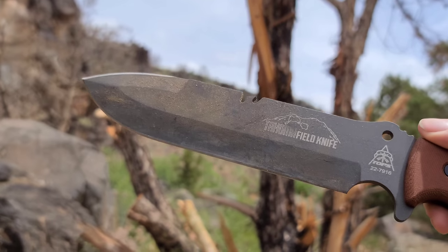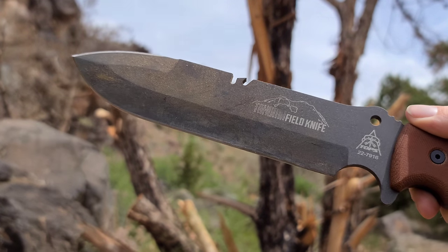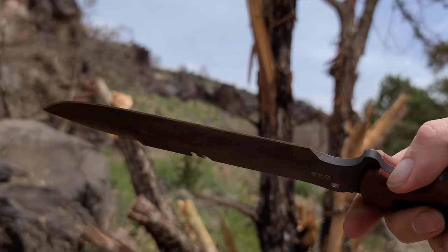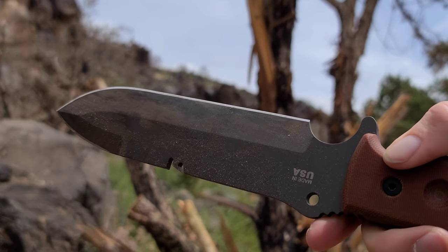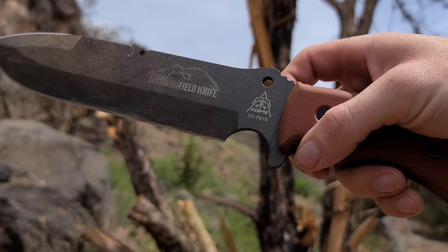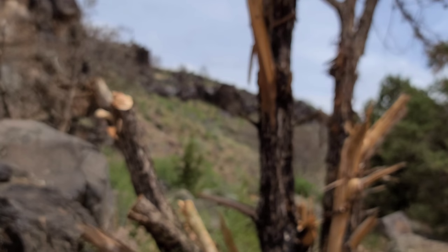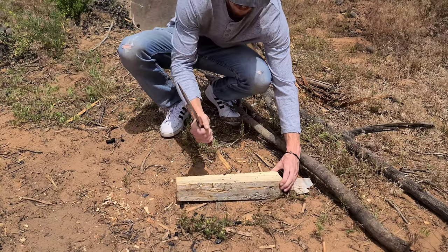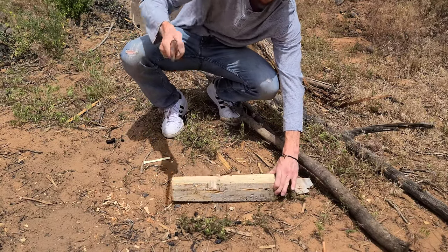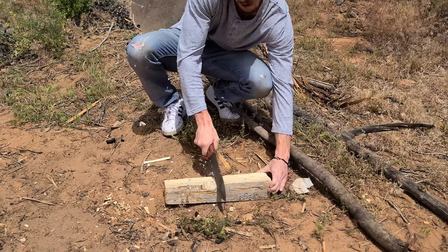This is my first experience with a TOPS knife and I can say I'm so far very impressed. TOPS knives are known for their very well-built fixed blades and this is no exception. This thing is probably one of the best fixed blades when it comes to outdoor and survival use, and it probably has some useful qualities for tactical use as well, despite being a little heavy.